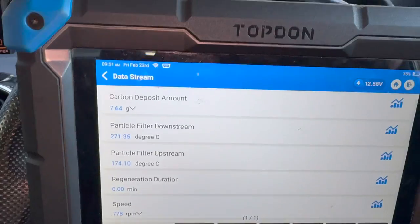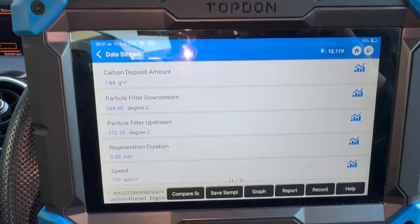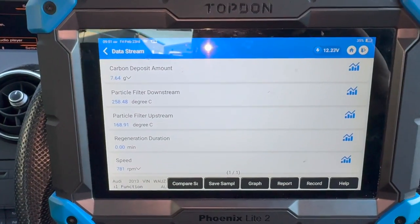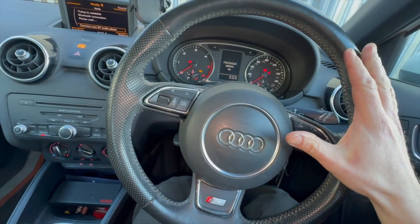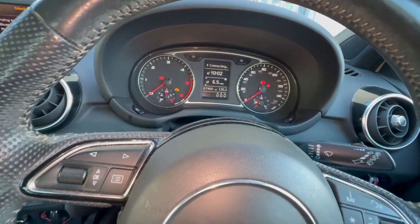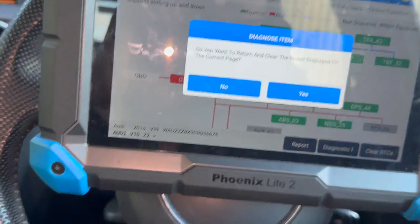We'll just let it do its cool down period, give it another run, and code scan it to make sure the DPF light is out - it's actually not on at the minute. Really all this issue has just been caused by having that engine fault. This is why when you've got engine lights on and faults you shouldn't just keep driving - all it's done is cause extra problems by blocking up the DPF. I exited the regeneration a little early there - you're officially meant to let it do the full cool down, probably another five minutes, but I've just finished it early. The engine warning light is off and we've got no DPF warning either.